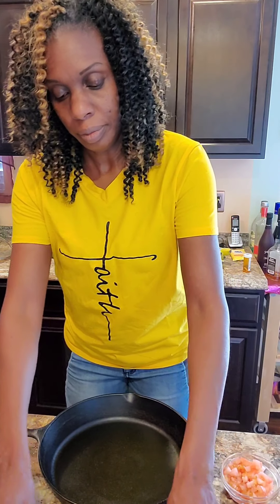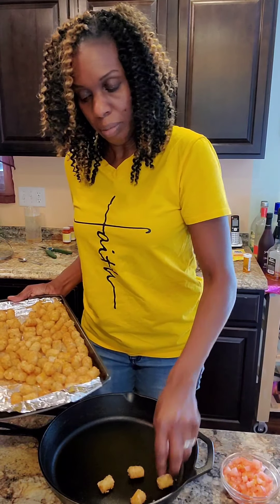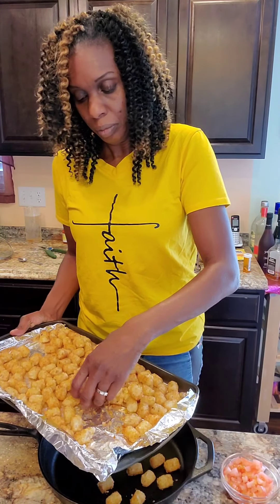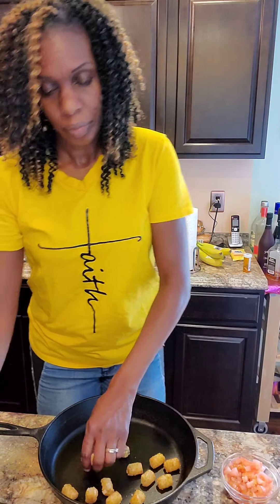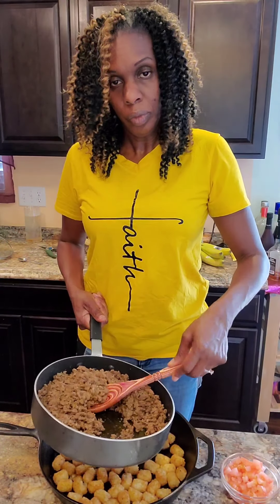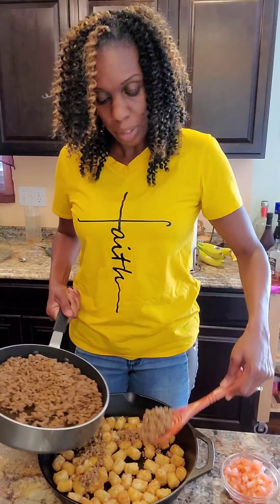Now we're gonna go ahead and add some of the tater tots - they've been cooking for about 20 minutes. You can put your tater tots in the air fryer. I want to just add some of these over and in with the meat.